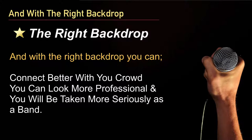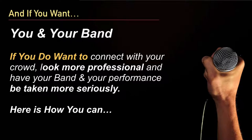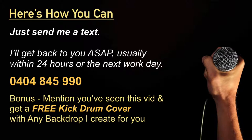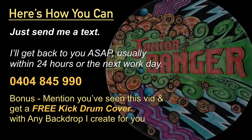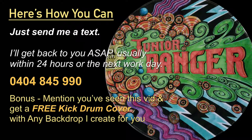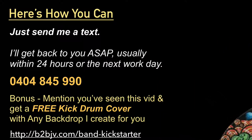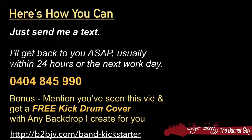With the right backdrop you can connect better with your crowd, look more professional, and be taken more seriously as a band. Here's how you can get started — just send me a text and I'll get back to you as soon as I can, usually within 24 hours or the next working day. My number is 0404 845 990. As a special bonus to anyone who watches this video, I'll throw in a free kick drum cover with any backdrop I create for you. This is Steve the Banner Guy of b2bjv.com — have a great day!